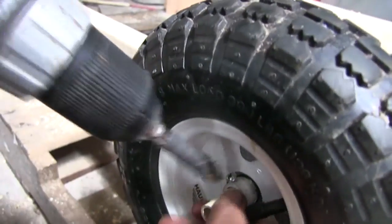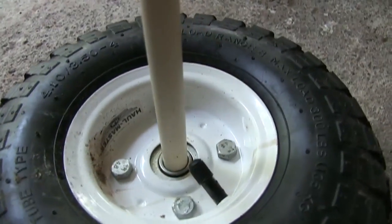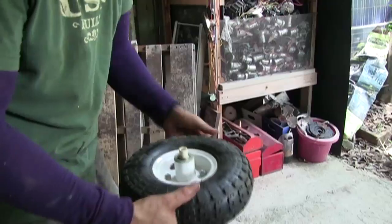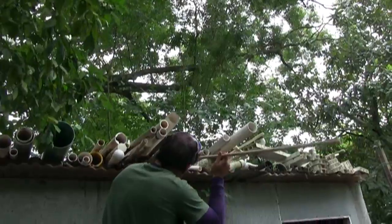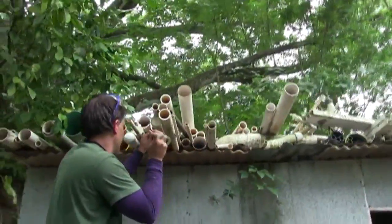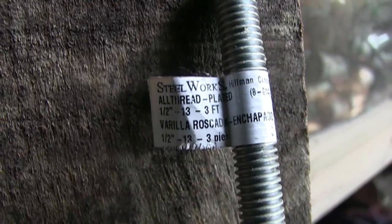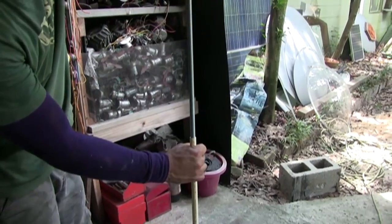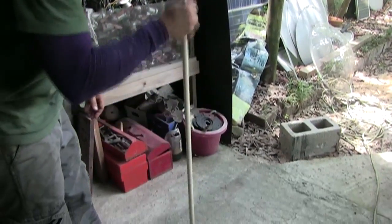These tires have a surprisingly good bearing for the cost but still require an axle. The best off-the-shelf axle for these tires is 1½-inch CPVC, the yellowish PVC designed for hot water. CPVC has a smaller diameter than regular white PVC and fits perfectly inside the tire bearing. Since PVC and CPVC are not designed for load-bearing applications, the pipe cannot support much weight and will easily flex or bend. This is a solid steel all-thread that is 1½-inch in diameter by 36 inches long, available at most major hardware stores. The all-thread is a nice fit inside the CPVC and stays in place without any glue.